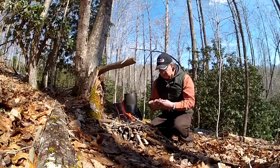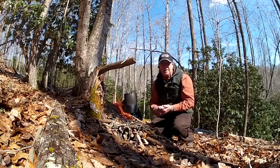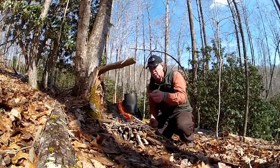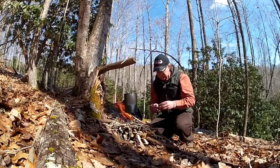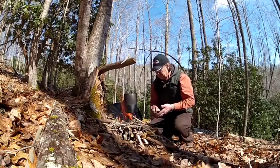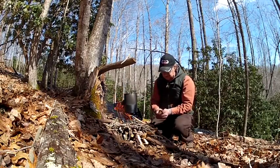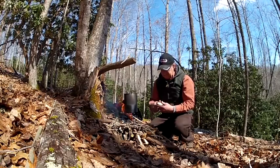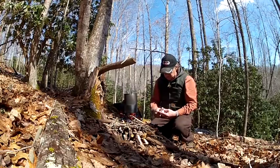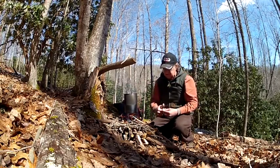There are lots of good bush pots out there. Dave Canterbury has a really good line of outdoor bush gear and I've seen some of it — it's kind of pricey for me. If you can afford one of those bush pots, they're good, and I've got nothing against Dave's bush pots, but us poor folk can come up with a solution.